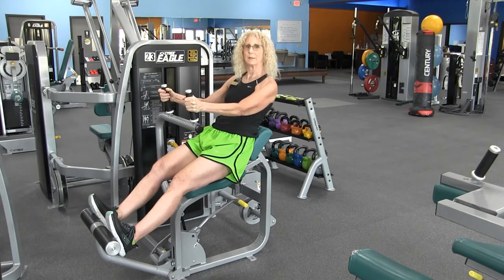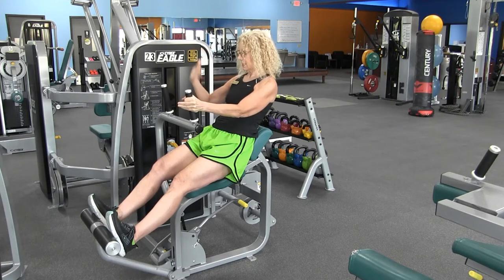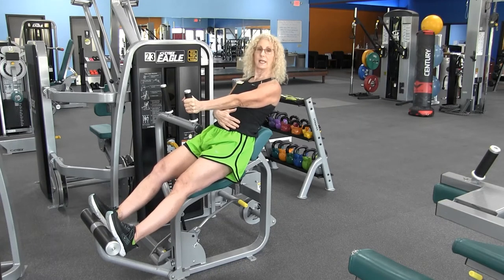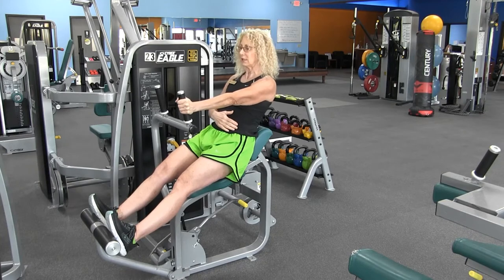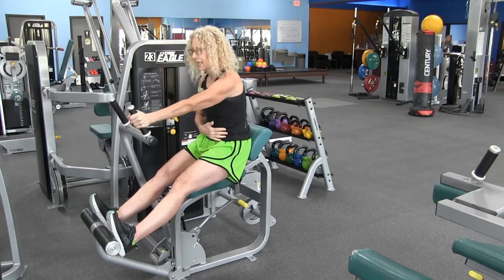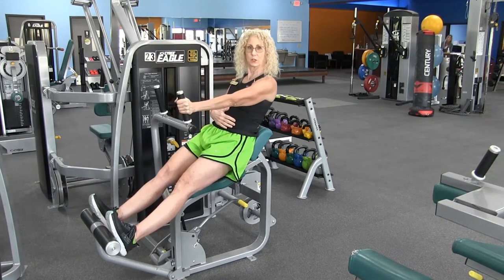If you want to work those obliques, here's a little tip. We're going to take that right hand and place it on your thigh. Just keep that left arm fully extended. Again, we're leaning back for a little bit of an extension. As you exhale, you're going to push, hinging from the hip, and then come back with control.